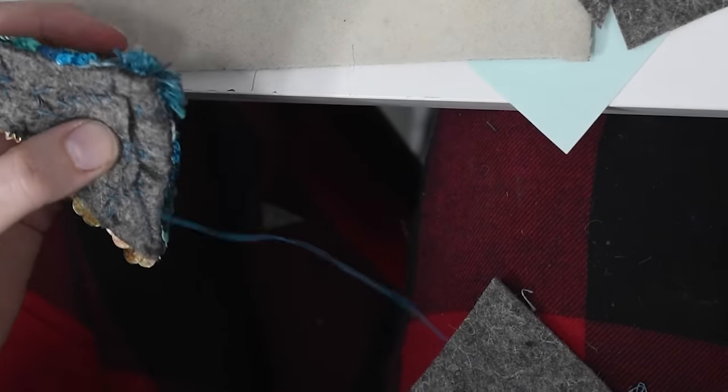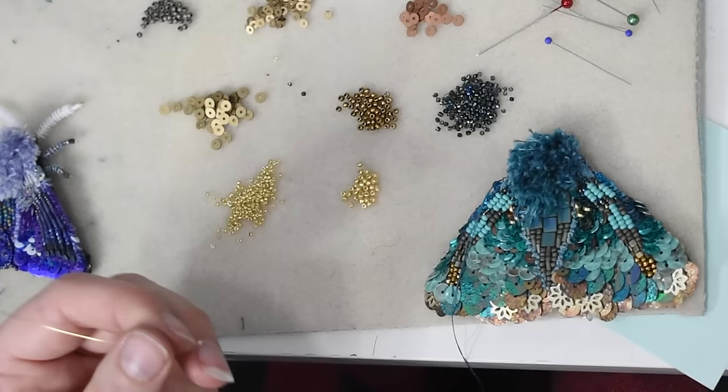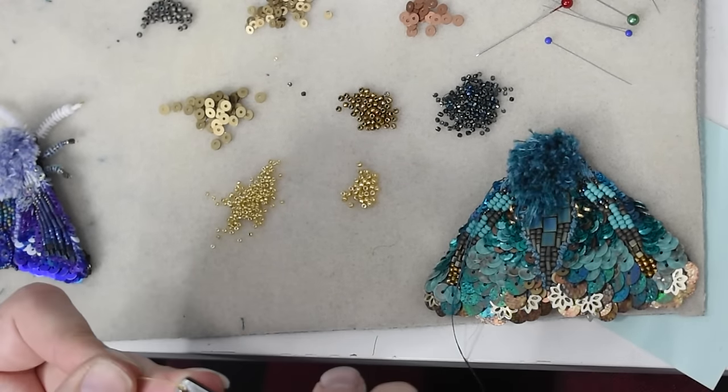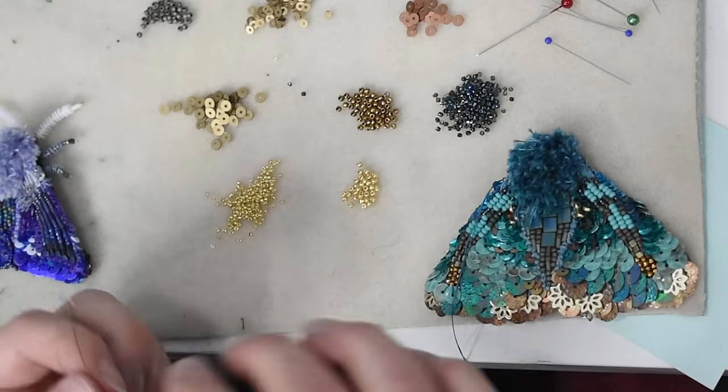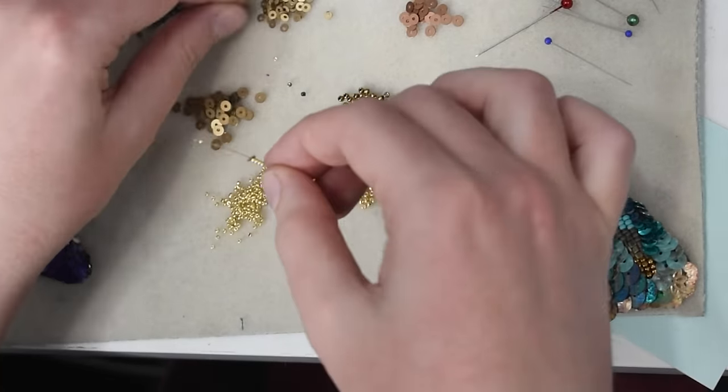The nice thing about doing mostly sequins — if you're like me and you like sparkly things — is it doesn't take as long as the beadwork. If you fill in a whole moth with french knots as I've done before, it takes a couple of days to make one of these. Whereas I made this in about five or six hours from start to finish.